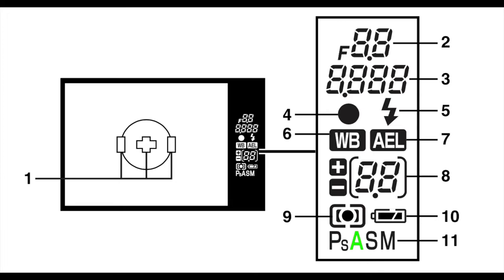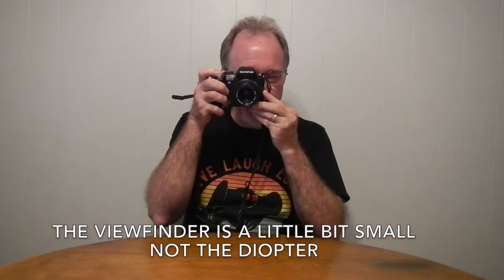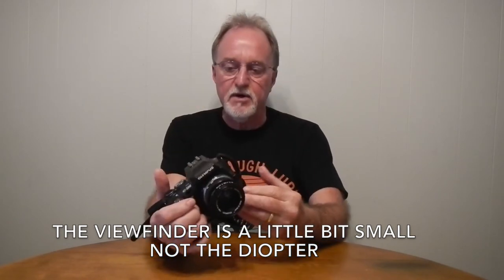Then it shows your battery status and what mode you're in. The viewfinder has a built-in diopter, which is nice since my eyes are getting old. It's a little bit small, but you have to remember that a four-thirds sensor is only a quarter of the area of a full frame, so you'd expect it to be a little bit small.